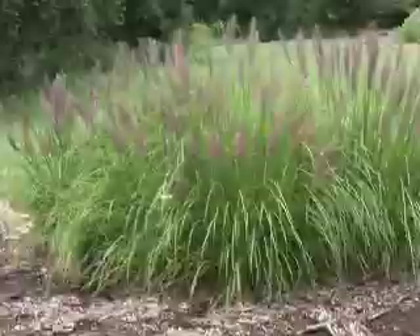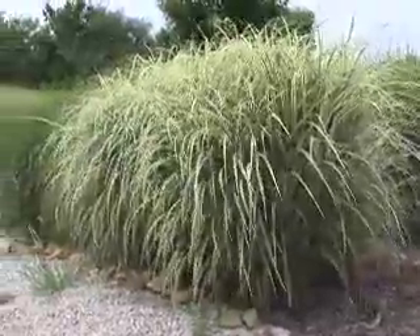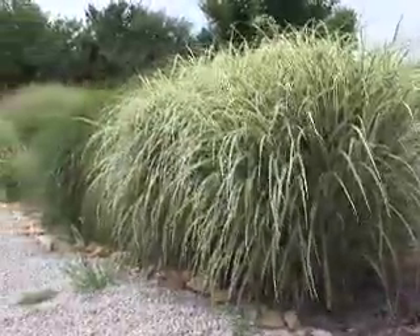Ornamental grasses are nice for landscapes because they really provide a broad range of textures, forms, and colors. Grasses are really kind of the natural form of the prairies. By integrating some of these natural shapes, there are beautiful additions to home landscapes as well.